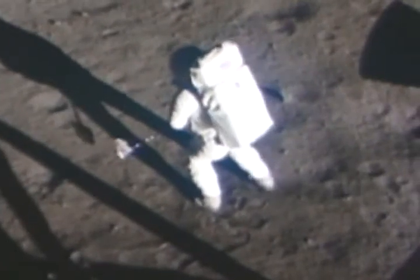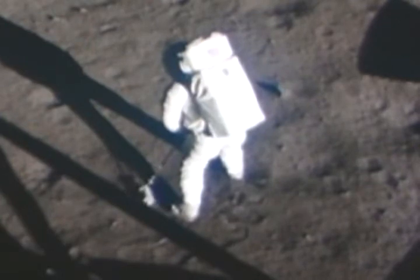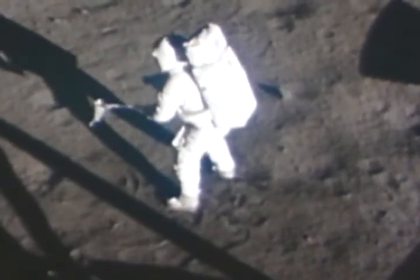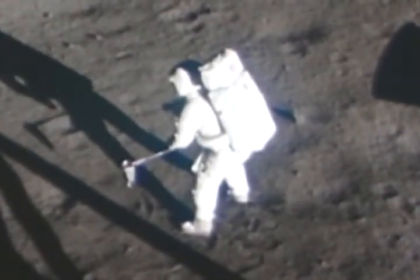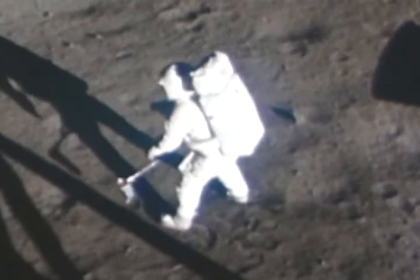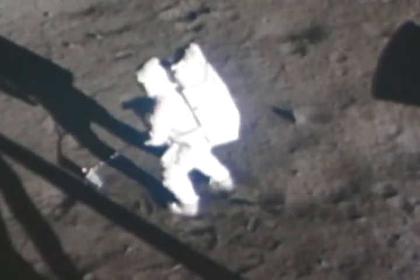The contingency sample is down and it's up. Mike, it's a little difficult to dig through. Yeah, it's very interesting. It's a very soft surface, but here and there where I plug with the contingency sample collector, I run into a very hard surface, but it appears to be a very cohesive material of the same sort. I'll try to get a rock in here.